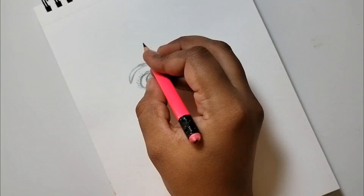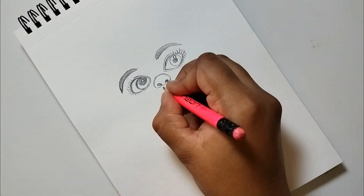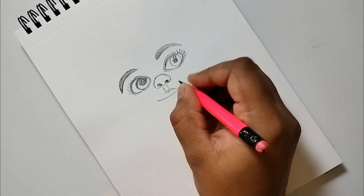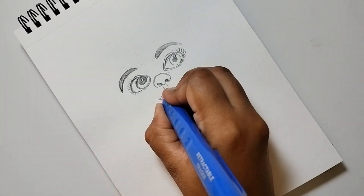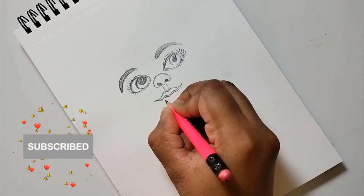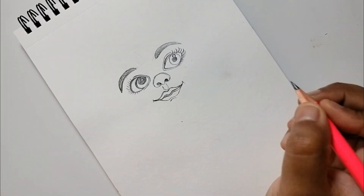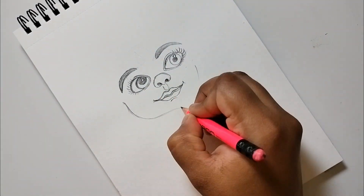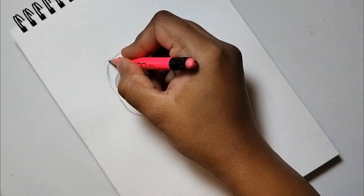You will get all the information in the description box. If you notice the video speed is very fast, you can reduce it according to your preference. If you are watching my drawing for the first time, I hope it will surprise you. Please subscribe and don't forget to press the notification bell to get more interesting videos. I have 3-4 videos like this — if my videos are helpful, make sure to like them as it gives me motivation.